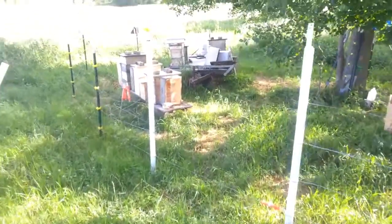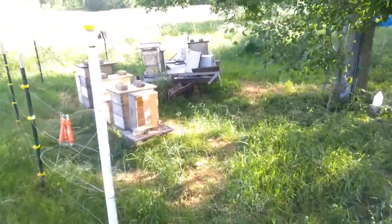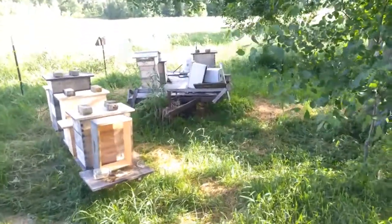All right, we're out here at the bee. The bee's here, got her all opened up.